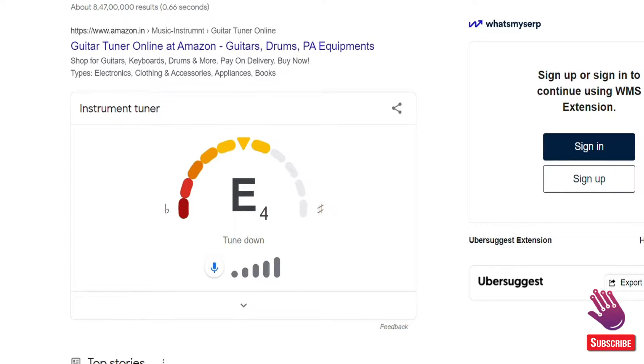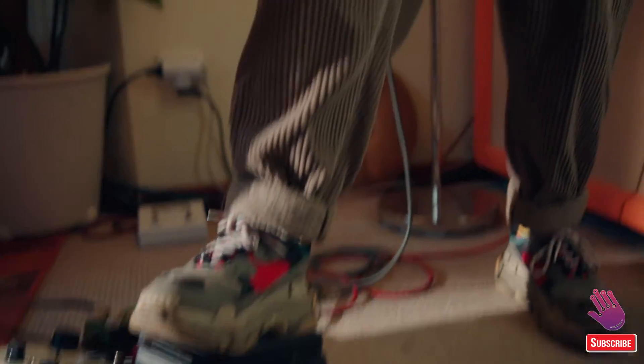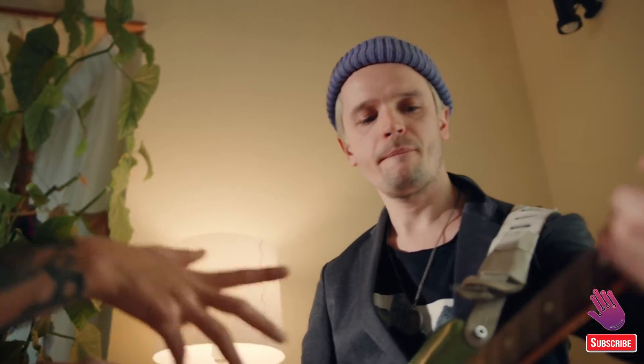Google Search now has a guitar tuner. Add this to the seemingly never-ending list of things Google can do. If you're in a pinch and you've misplaced your guitar tuner, and you have a gig coming up right now, you can now ask Google for help to get your guitar in tune.